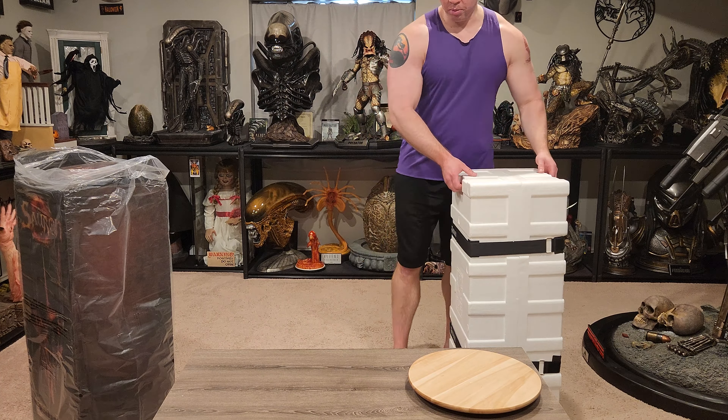Okay, so I believe the exclusive on this is going to be this art print. Check that out — I'll just put that down. So this does have some batteries, and we'll want to get this Sauron mask out first. This looks good. We're going to want to remove some of the styrofoam first to make it easier. It sits in here nice and tight, obviously to prevent damage. Check that out — it's pretty freaking cool.